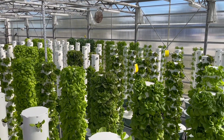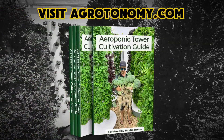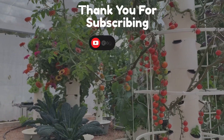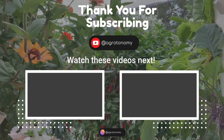And whether you are starting off as a beginner or you're looking to refine your skills, the Aeroponic Tower Cultivation Guide is packed with expert knowledge to help you confidently tackle all the essentials of vertical farming and achieve remarkable results. Thank you so much for joining us today.